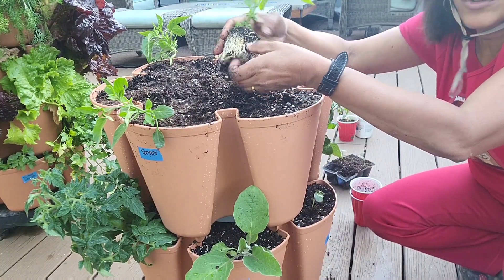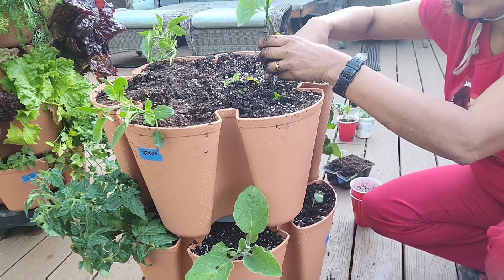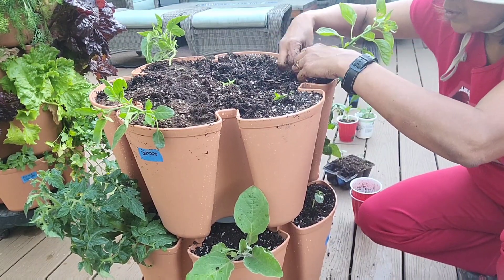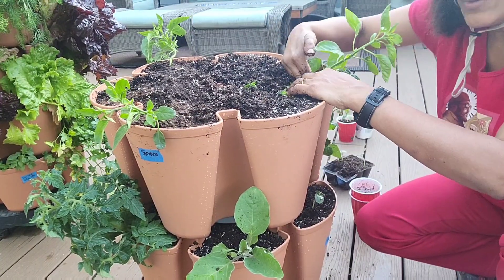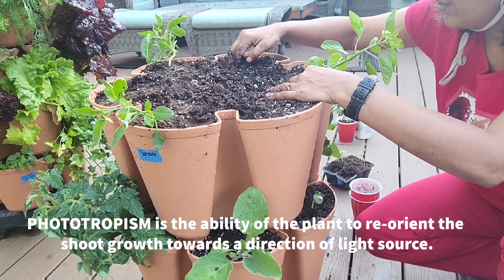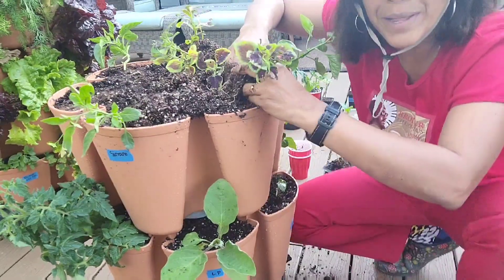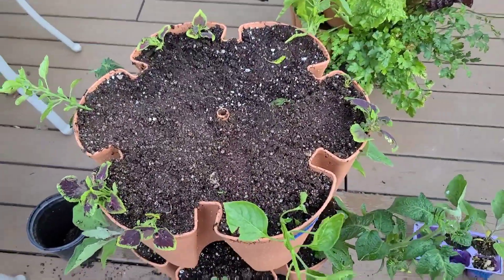I'll loosen the roots, pull off some of the bottom leaves, and bury it just a little deeper. For peppers, you don't bury them as deep as tomatoes — they don't put out as many roots along the stem. You pretty much want to bury them at the root ball level. Once they're in, they'll angle themselves toward the sun — that's called phototropism.